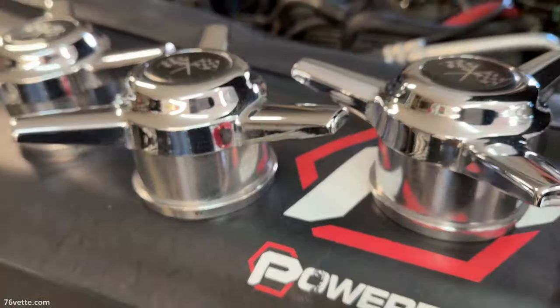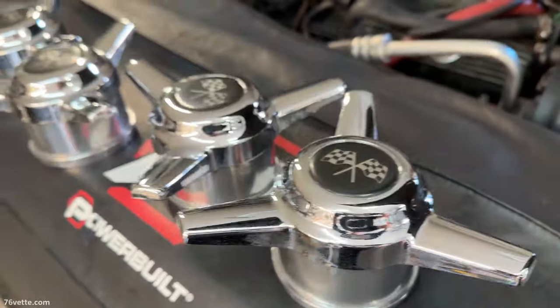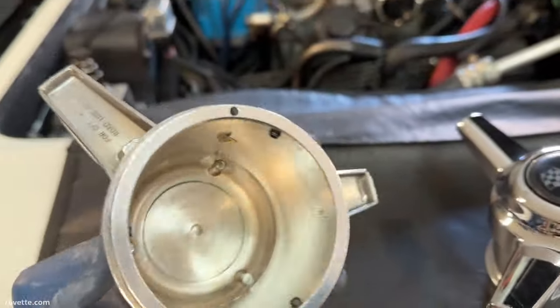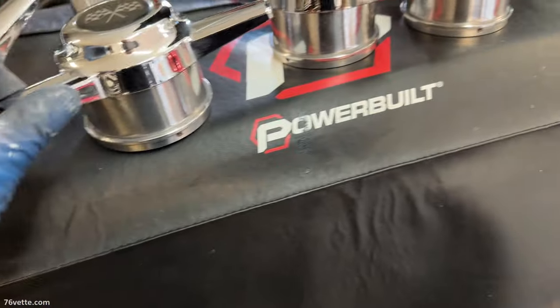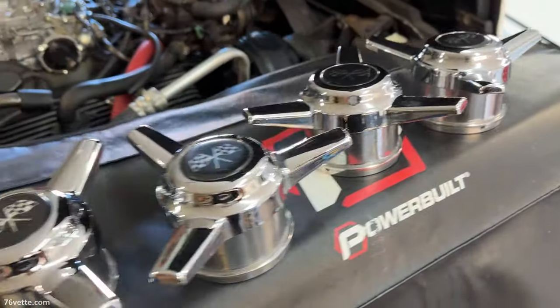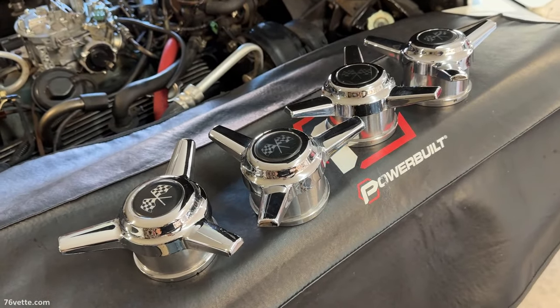I think these turned out beautiful. They are very well made, pretty solid. About a half hour, maybe 45 minutes of polishing with a little elbow grease, and we have a winner.